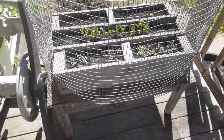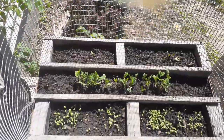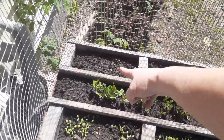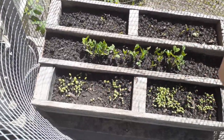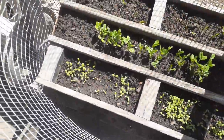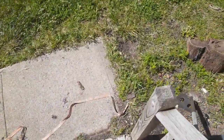Good morning, everybody. It's Marcia. Check out my peas that I planted right here in the middle, my spinach and my lettuce. It's coming around. I had to put this wire around it to keep the chickens out. Let's go around and check out the rest of the garden.